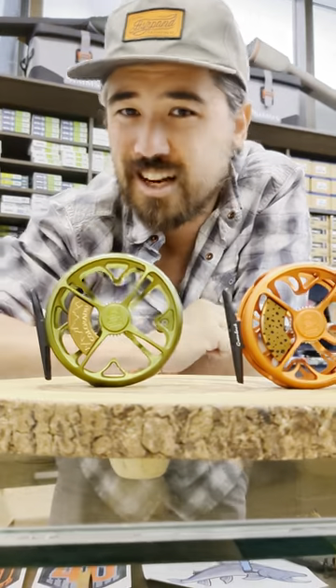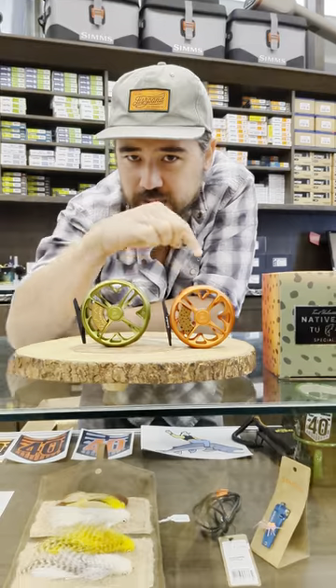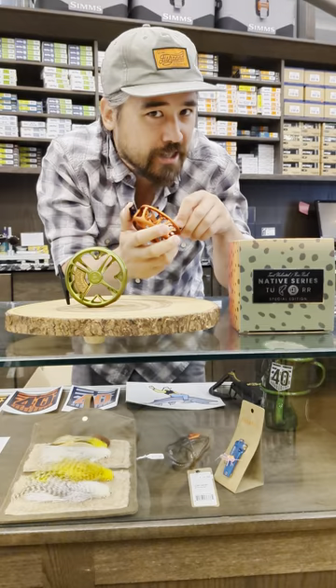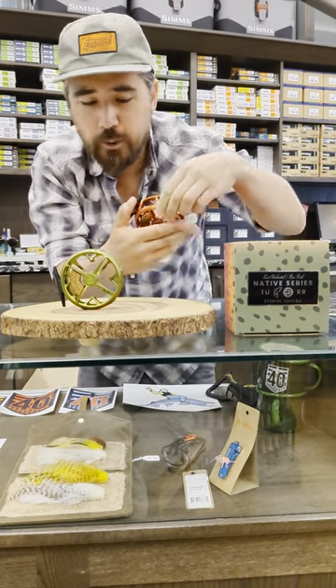But we also have their standard reels. These come in platinum, black, this beautiful olive color, and of course the limited edition. Now this is a click and pawl reel — there's no drag to set and it's got a really bright sound, same on the ingoing or outgoing.